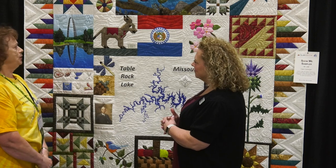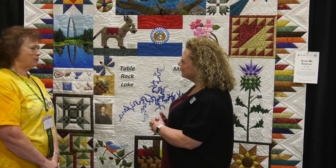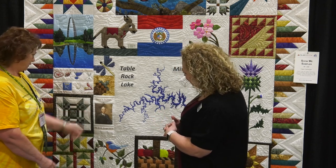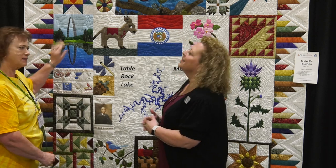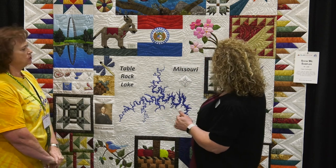It's got a lot of three-quarter inch squares in it and there was a lot of 'these are too small,' but that's what it is. And this is our only president. Our sports teams — everybody recognizes the Gateway Arch. Our state bird. And then the dogwood.